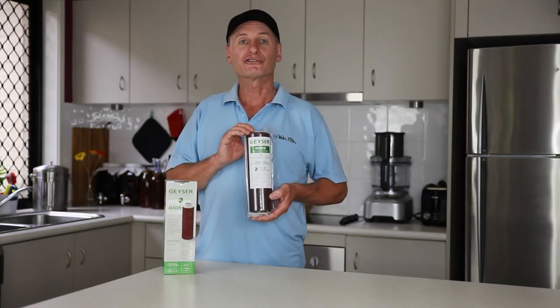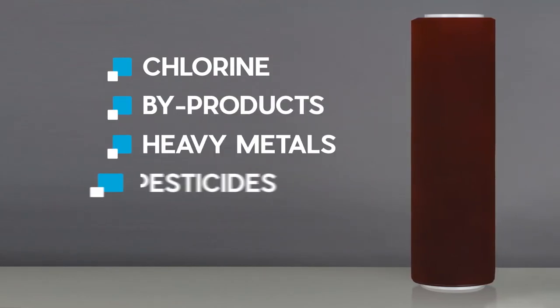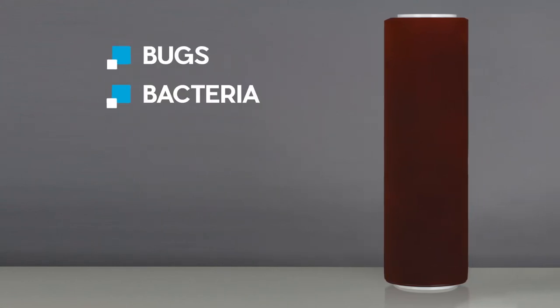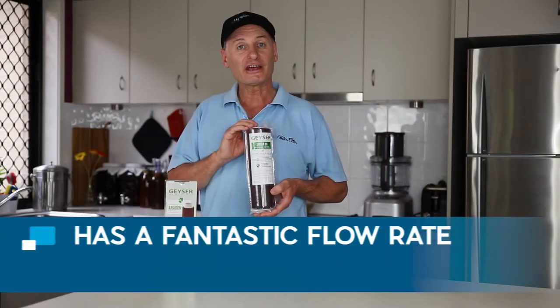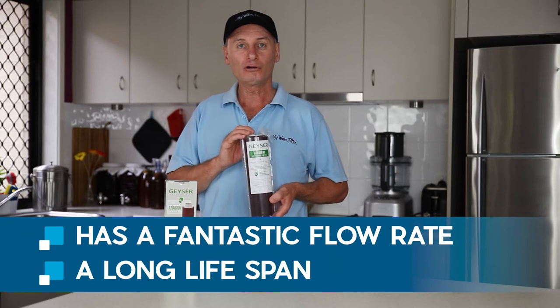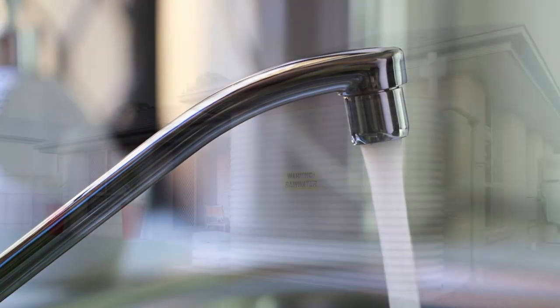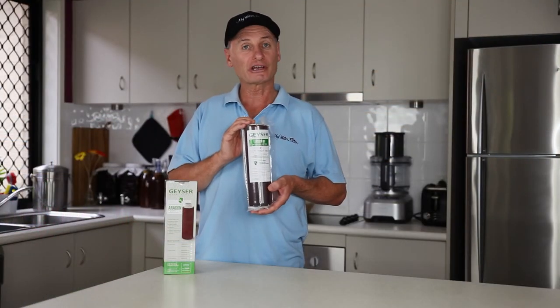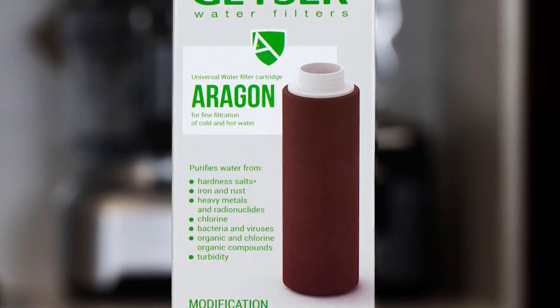This unique cartridge takes care of chlorine and its by-products, heavy metals, pesticides and more. But it also gives you ultimate protection against bugs, bacteria and viruses, and can combat hard water as well. It has a fantastic flow rate, a long lifespan, and it's perfect for treated tap water or untreated water like rain water from a tank. This really is an impressive filter cartridge that will protect you from so many contaminants found in our drinking water nowadays.